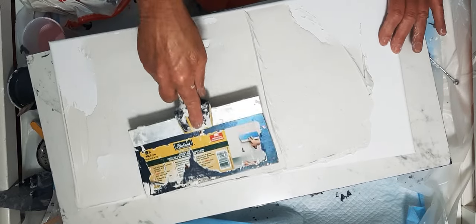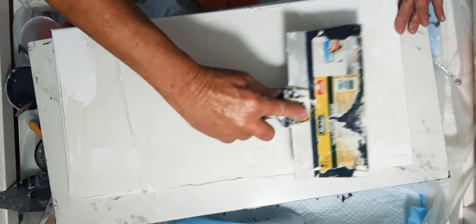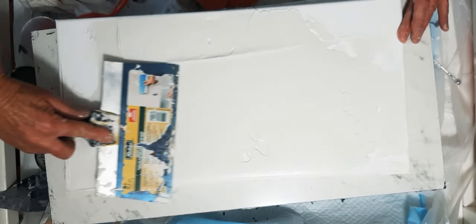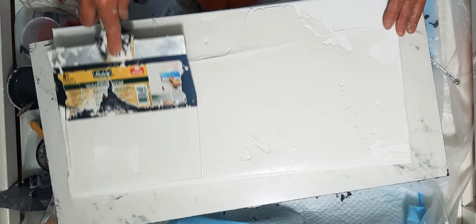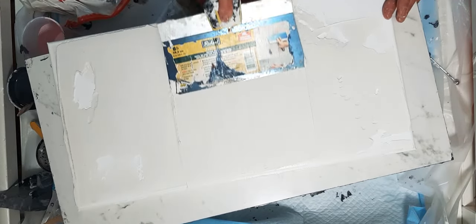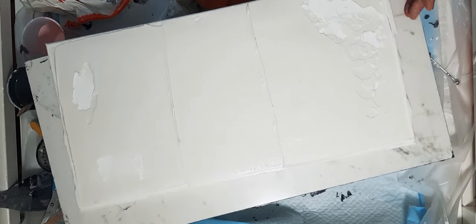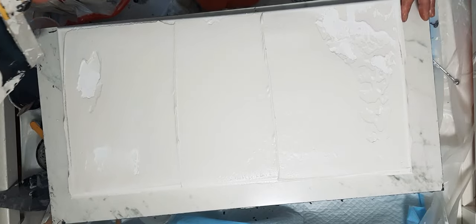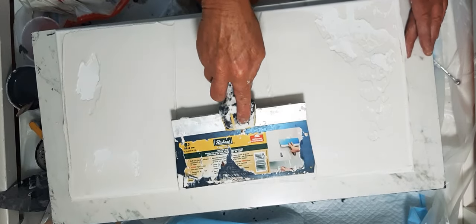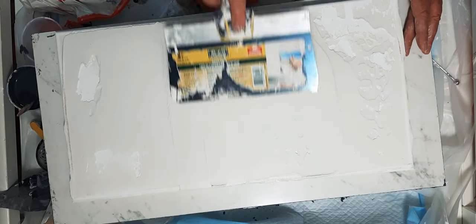I forgot to grab a spray bottle. I did read that spraying water and keeping everything really even helps in the drying process. Neither one of my pieces cracked, so I must be doing something correctly.